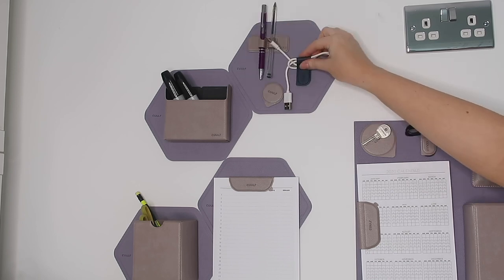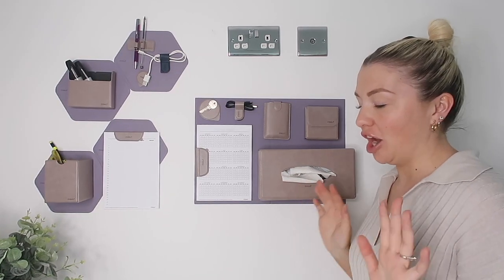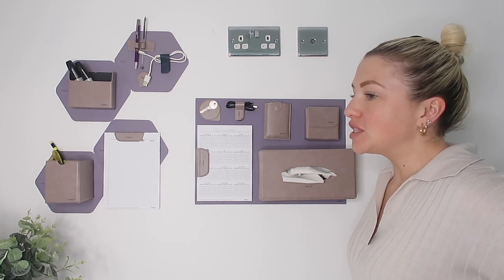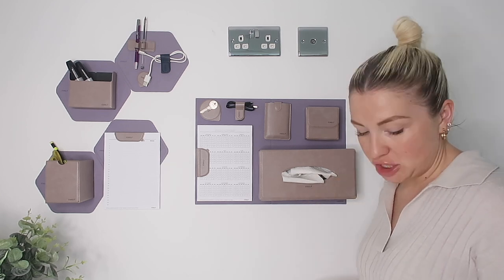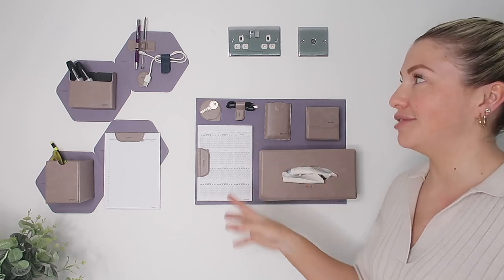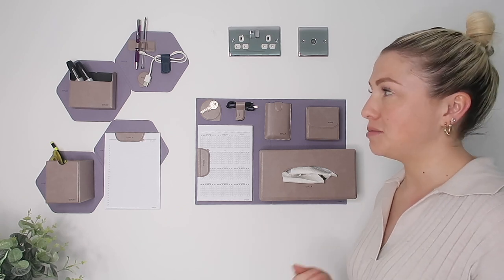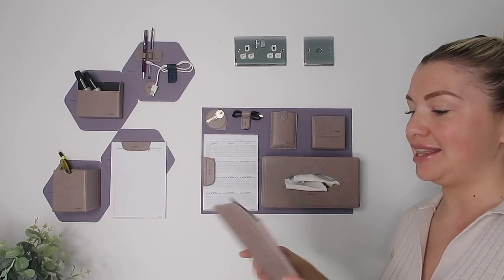I am absolutely chuffed with this — I think it looks like an organised person's idea of heaven. I just love how easy it was to chop and change; as you saw when I was filling it up I just kept taking stuff off and changing it. This is obviously a very office-orientated setup with the pens, to-do lists, and diary, but it's so clear how this could work in any space — a bathroom, kitchen, or bedroom — because it's a blank canvas and you can make it what you want.